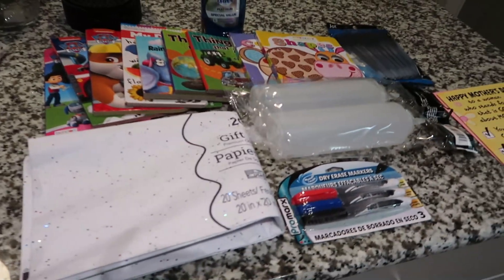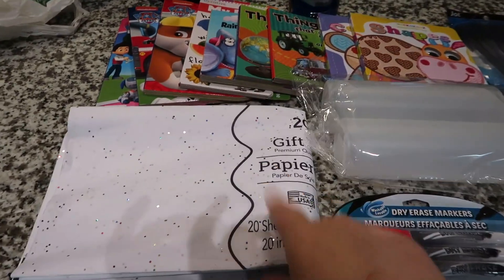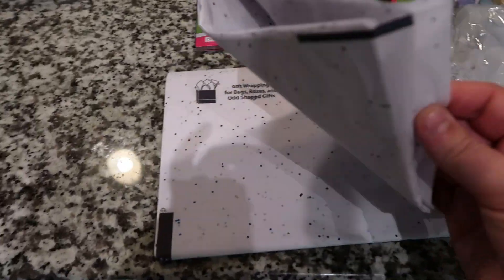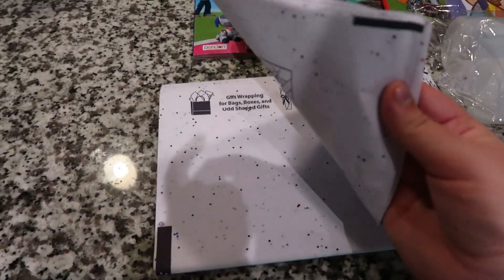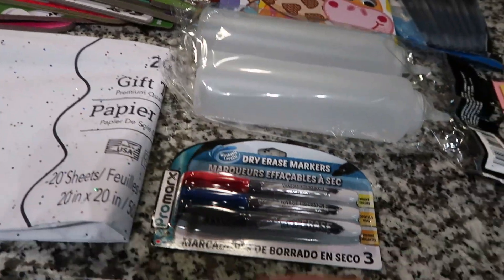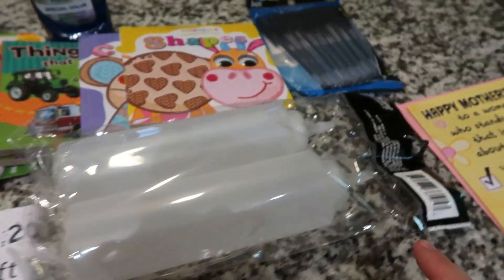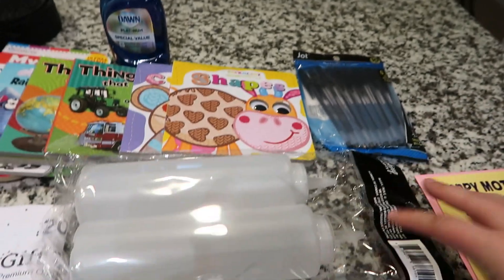This is everything I got at the dollar store — I think I paid like $16. I got some tissue paper, 20 sheets for a dollar — though it's just white, I didn't realize that. Next time I go I'll get a colored one. I got some more Sharpies because I'm almost out at work. I got these little condiment bottles because they didn't have any spray bottles.